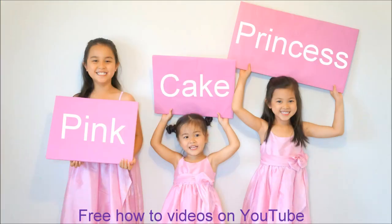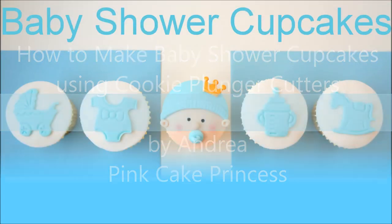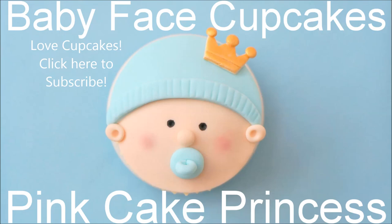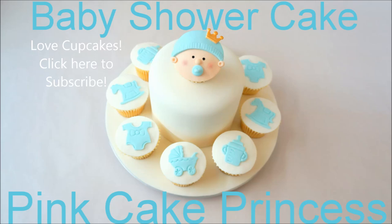Welcome to Pink Cake Princess. I'm Andrea and I'm going to show you how to make baby shower cupcakes using cookie plunger cutters. You can check out this baby face cupcake tutorial also on my channel. These are the cutters that I'm using to create this cupcake set — you can find more information about them in the video description. You can place them all together with a small ice cake to create a really cute baby shower cake.